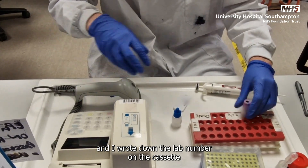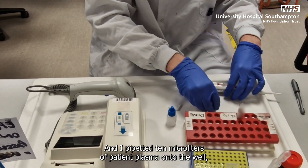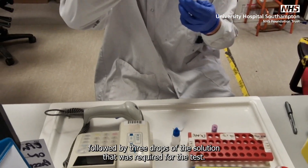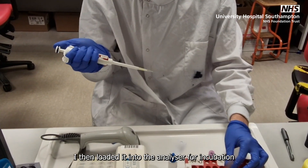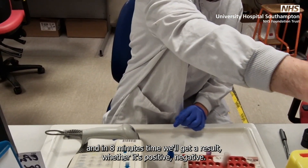I wrote down the lab number on the cassette, and I pipetted 10 microliters of patient plasma onto the well, followed by three drops of the solution required for the test. I then loaded it into the analyzer for incubation, and in eight minutes time we'll get a result, whether it's positive or negative.